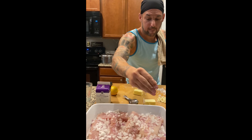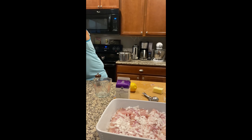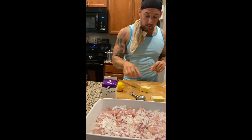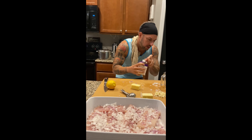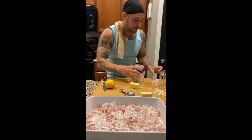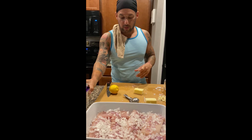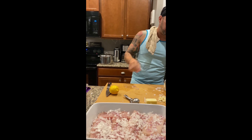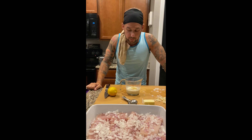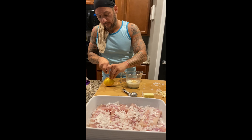Pretty much everything else is going to go into a microwavable bowl — we're using a measuring cup. Start with the cream, quarter cup. Then four tablespoons of butter. For the garlic, two to three cloves — the rest goes to the potatoes. We also have lemon juice, one and a half tablespoons.